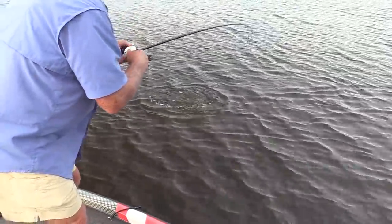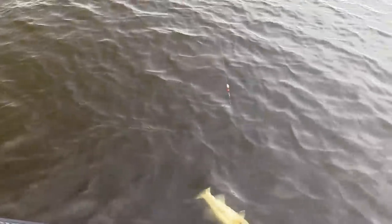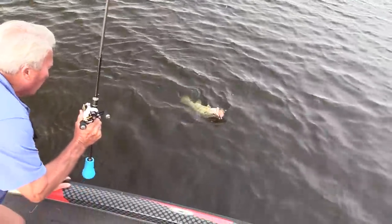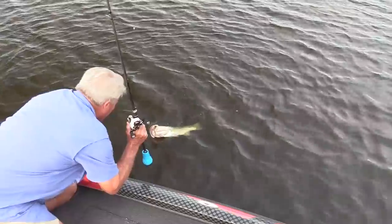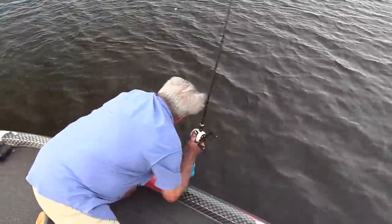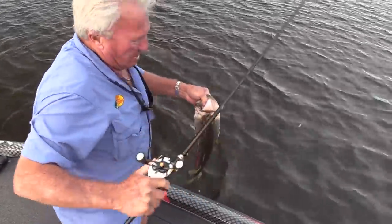A really nice size one. Just kind of ease up with it. You notice I didn't really slam the hook all that hard. He's a good one, though. Beautiful, beautiful bass. That's what we're talking about — big old giant bass.